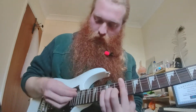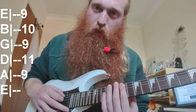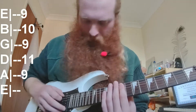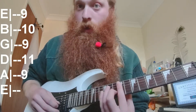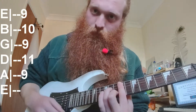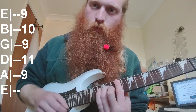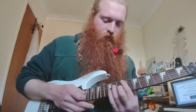This chord is basically a bar on the 9th fret on the A string, then 11 on D, then 10 on B, leaving the octave to go down to 9 on the G. Pretty good chords.